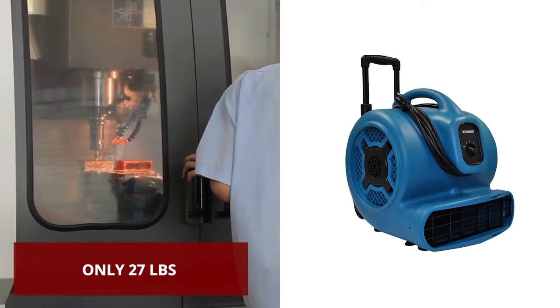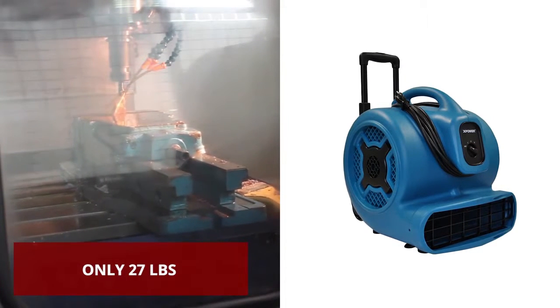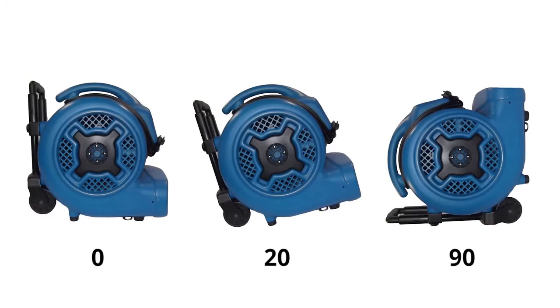Using advanced injection molding technologies, this air mover's durable polypropylene housing features the ultimate in lightweight portability and efficiency. With three adjustable position angles,